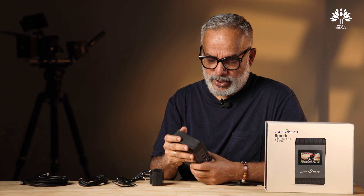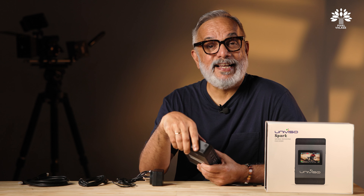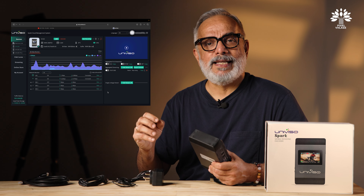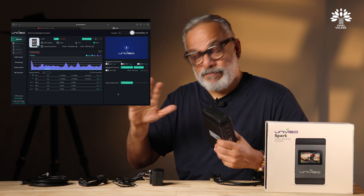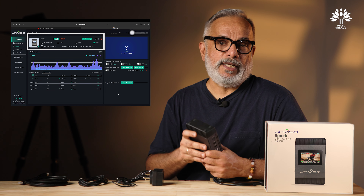To start using the device you need to register it online on their website. Univiso has provided a local server in India — ind.univiso.tv — which helps reduce lag and latency. If you're traveling, you can sign up to cloud servers in other parts of the globe as well. Registration is a simple process including email and mobile verification, and it allows remote management through a web browser.